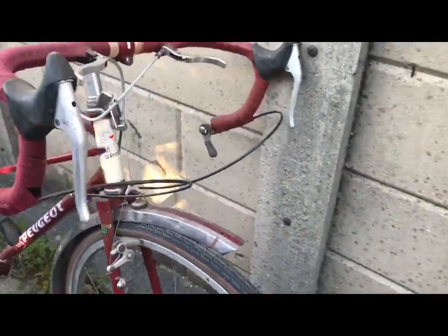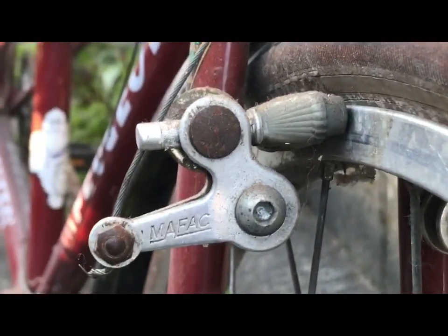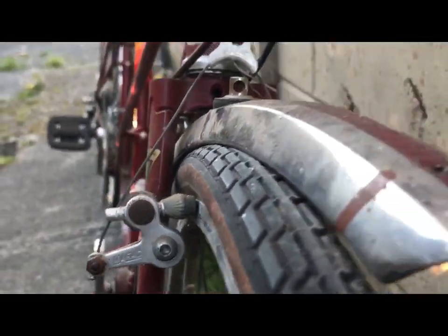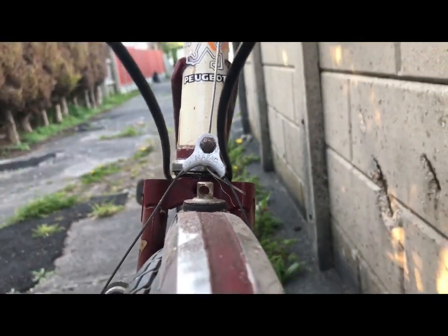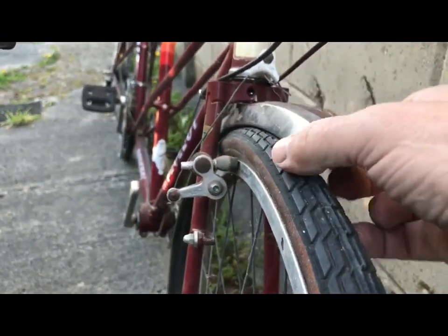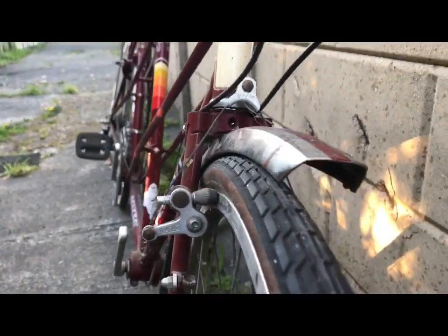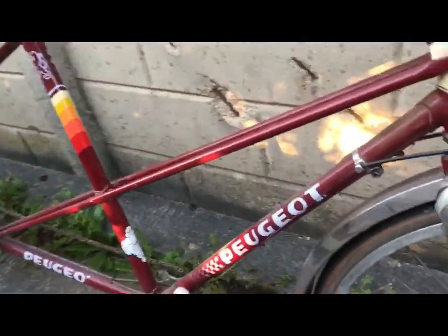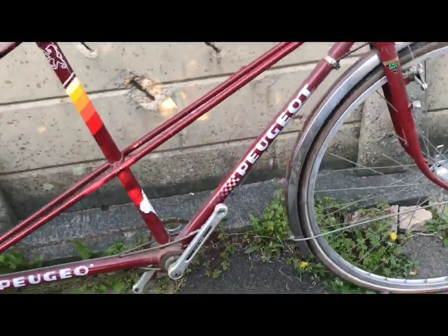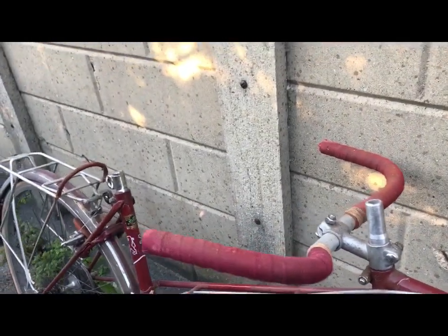It has nice MAFAC cantilever brakes, and Peugeot mudguards - these are what it would have had and I had a pair so they went on. These rear bars are not what would have been on originally, but they give the stoker a more upright sitting position.